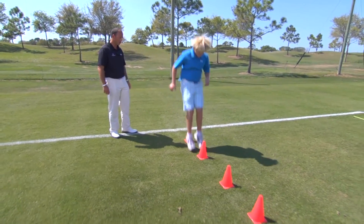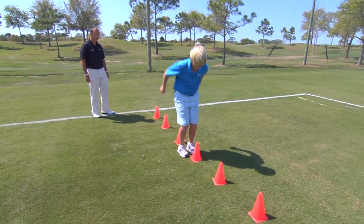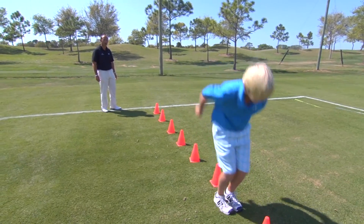Let's go Jack, see what you can do. Hold that landing. It's not about speed, it's about control. Keep the feet a bit more together. Great landing. Well done over the last one.